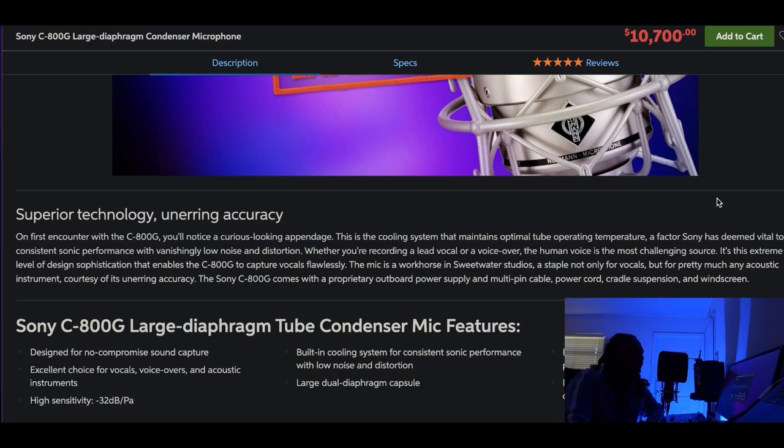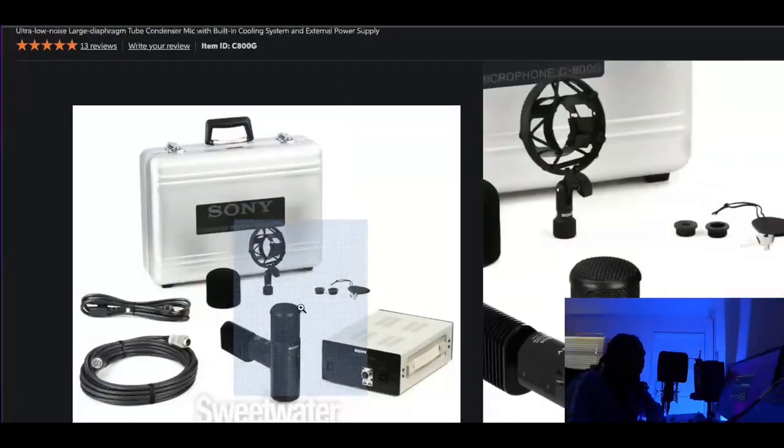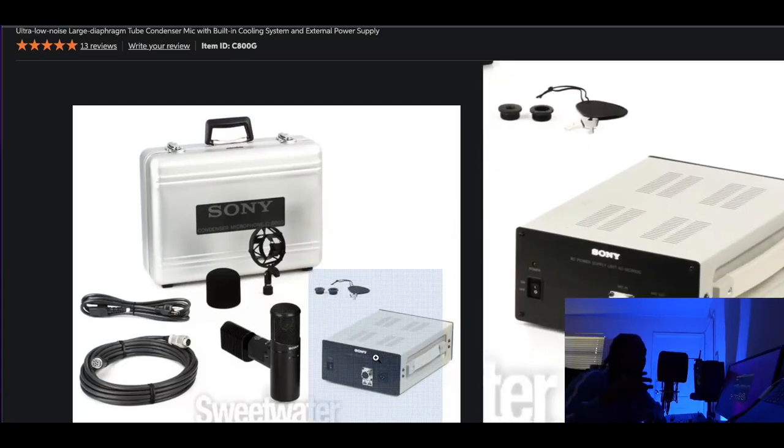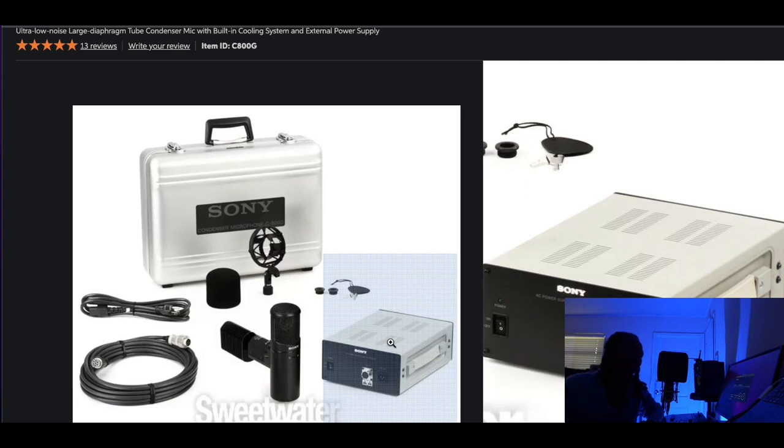The C800 has a large diaphragm capsule — like a large lens on a camera, it captures a lot of energy. It's great for rappers too because all those sliding words in transitions get captured extremely well. The C800 is known for being very bright and glossy. Now about ownership — a tube needs a lot of energy to boot up, which is why it comes with an external power supply. Some preamps add gain to the microphone, and a lot of tube microphones generate noise.